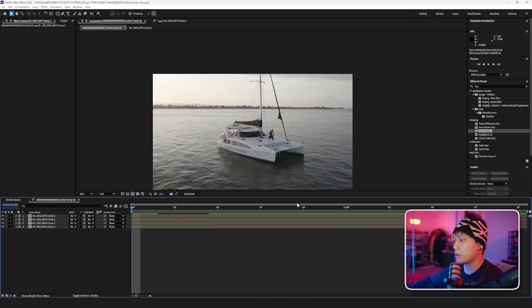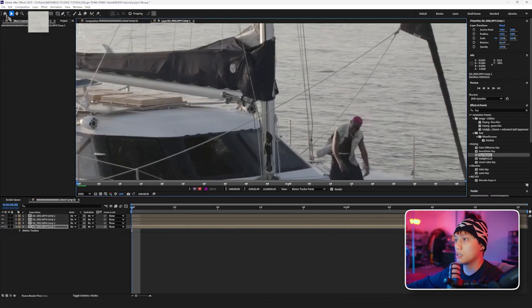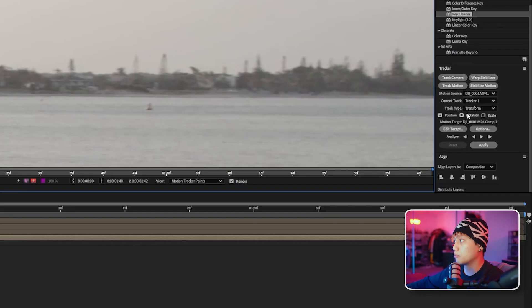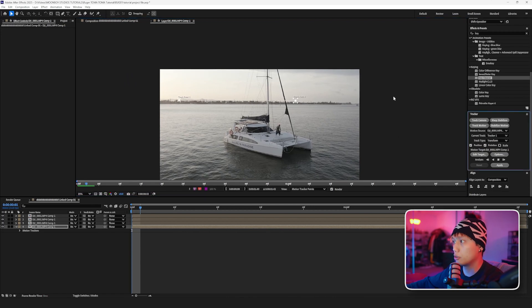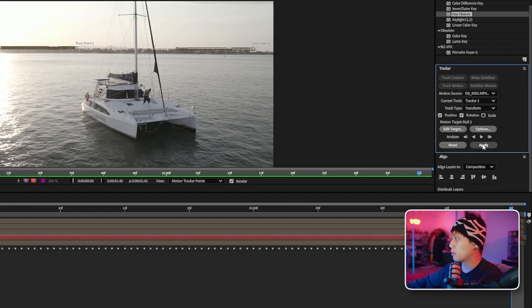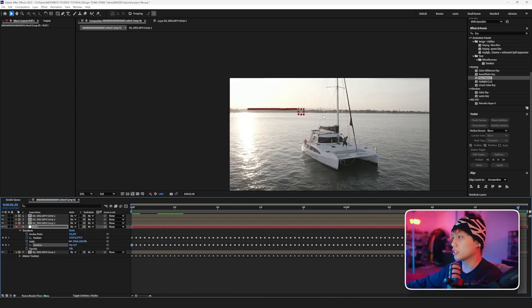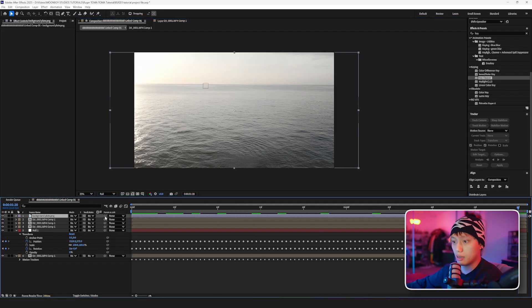We have our shot and our plate, so the next step is to track the plate onto the background. On the bottom layer we're going to go track and stabilize, track motion. We'll set a track point on the edge of this building and another on this little tree — going to the tracker panel, hit rotation, make it a bit bigger, and hit play forward to track. Now that it's tracked, we'll right click, go new null object, set the edit target to the null we just made, hit apply — it'll say X and Y, we hit yes — which creates a null for us. Then we drag in the background plate, go all the way to the end, hit the pick whip and drag it over to the null. That's our background — we drag it down under the other layers.